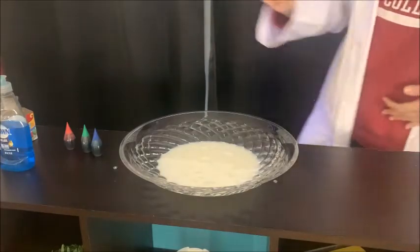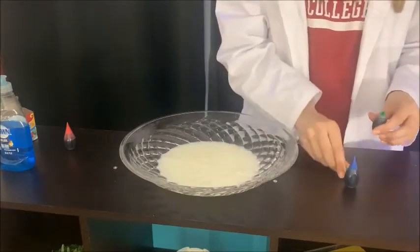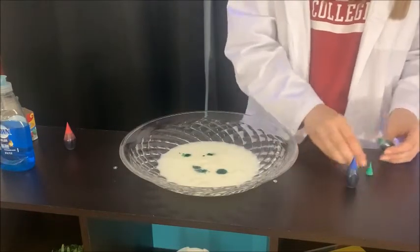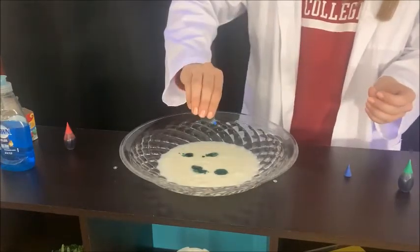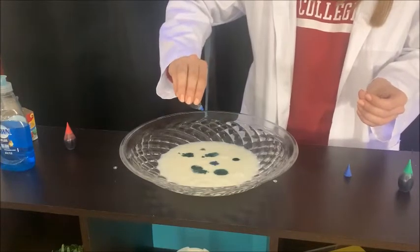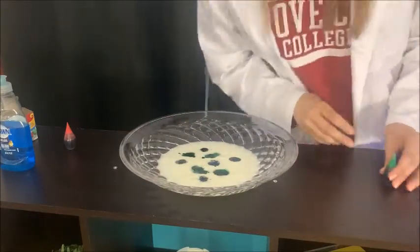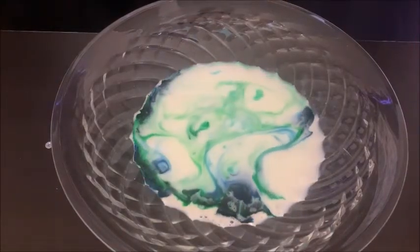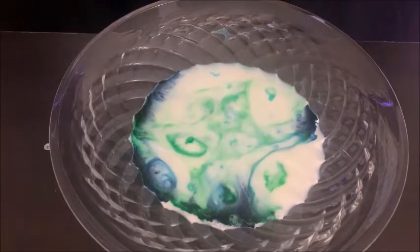The next thing we're going to do is take the blue and green food coloring and just put a few dots in our experiment, again, to represent the Earth. Three, four, five maybe — and this will just stay in place like that. One, two, three. Not too many to cover the whole amount of milk, but just enough.